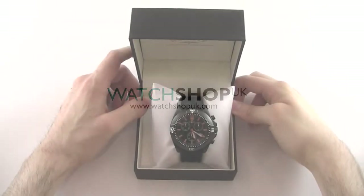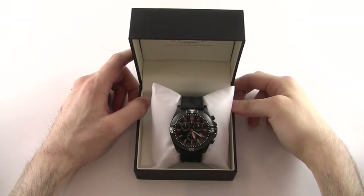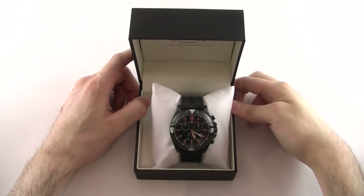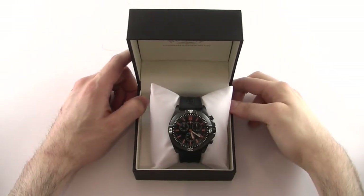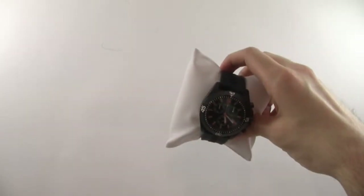Hi, this is Chris from Watch Shop UK, and today we're taking a look at the Men's Aquaspeed Chronograph, model number AGS00021C04. Let's take it out of the packaging here so we can get a closer look at the timepiece.